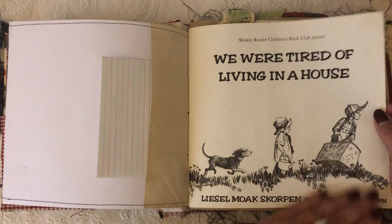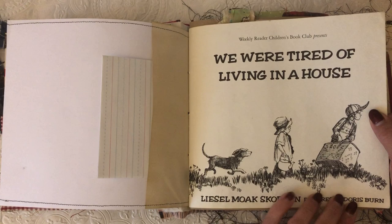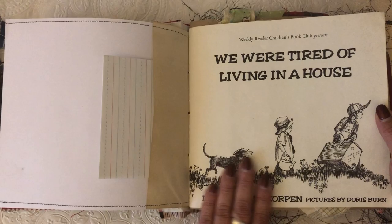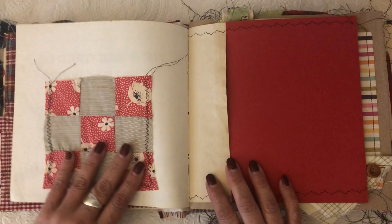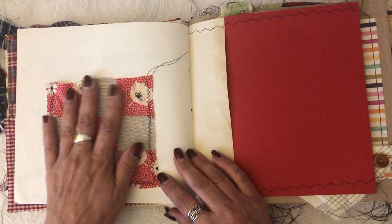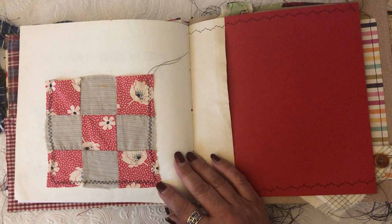The book is 'We Were Tired of Living in a House' by Doris Byrne. I did some research on her and I can only find three books that she actually illustrated, but her illustrations were incredible. Here are the little kids and the dog packing up to move out. This is the actual page with the copyright, and I put a little piece of fabric to cover it.